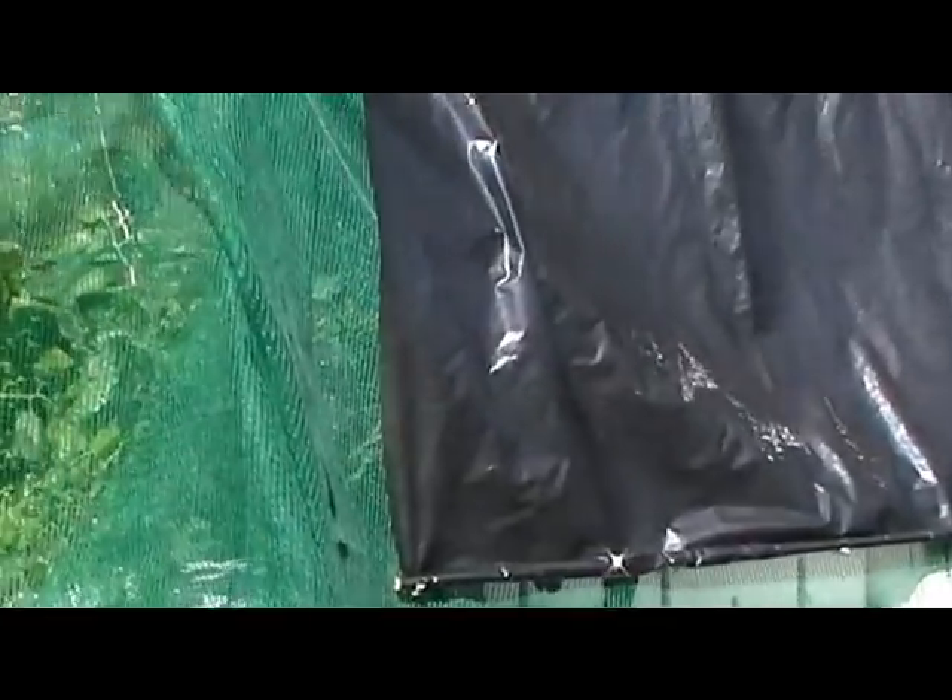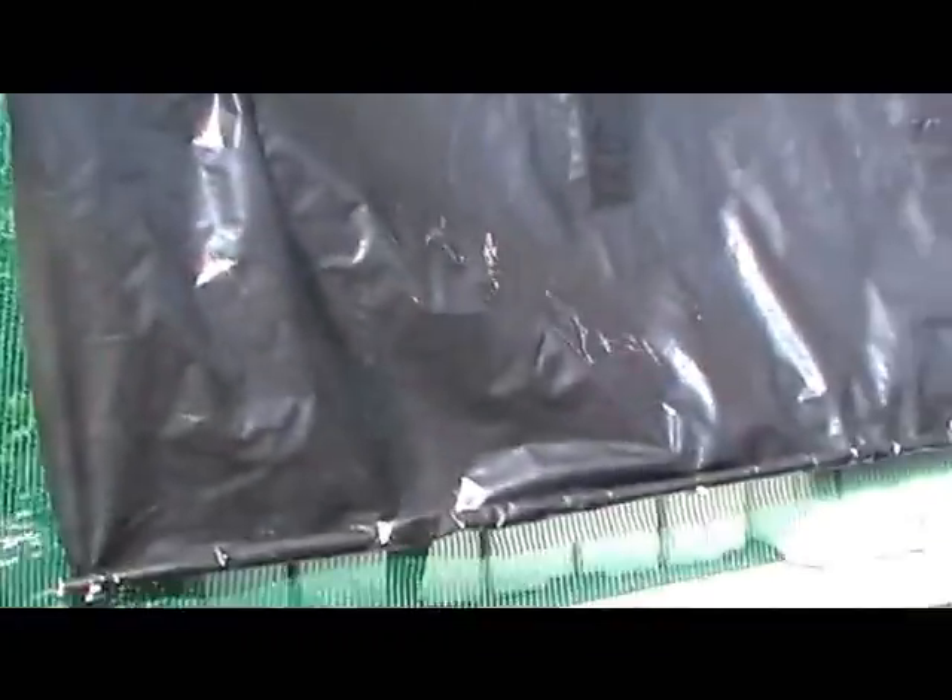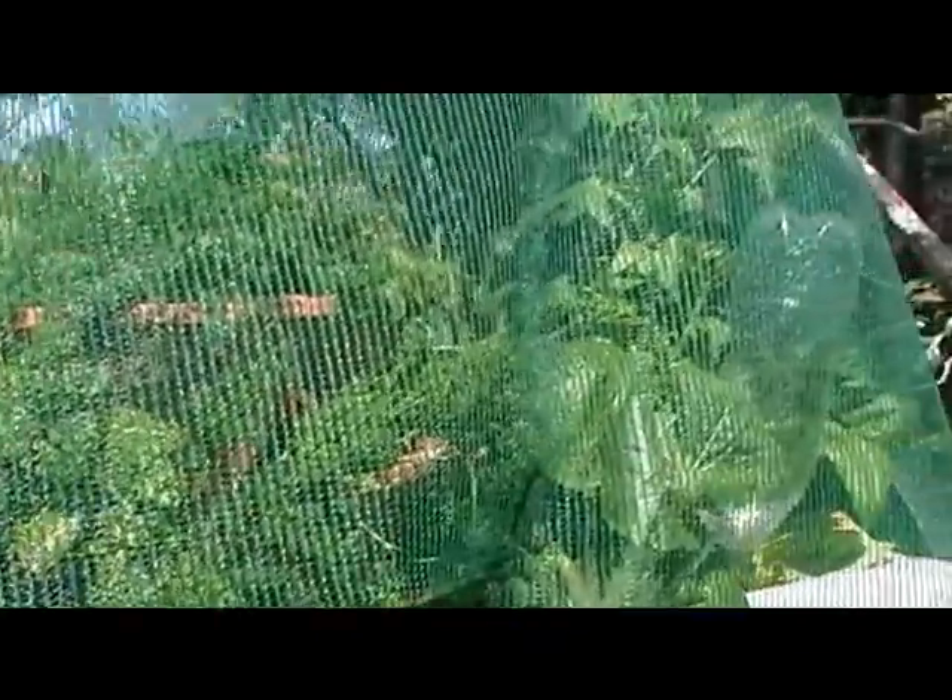Next we have some tomatoes, and underneath this we have our salads — just to keep them out of the sun. Here we have cos lettuce, various herbs and spices and so forth.